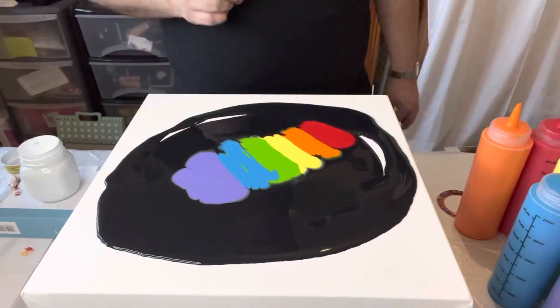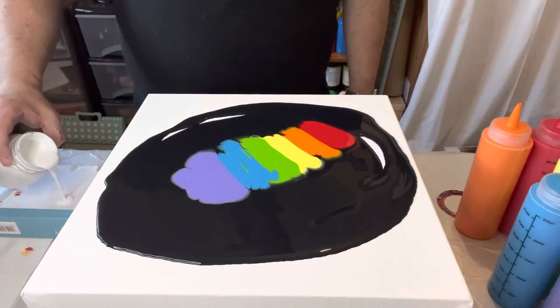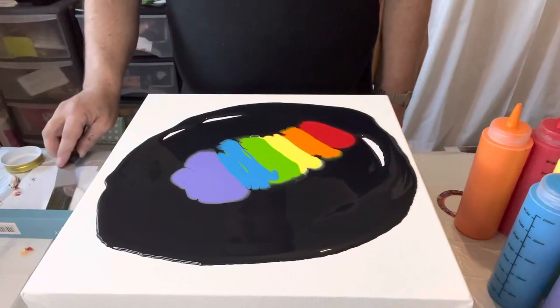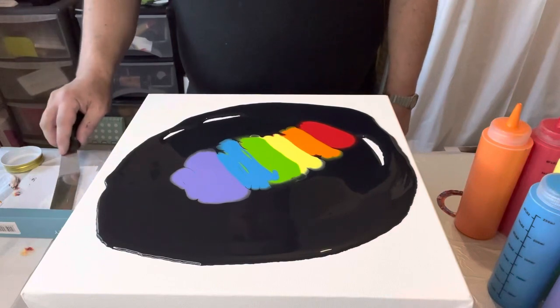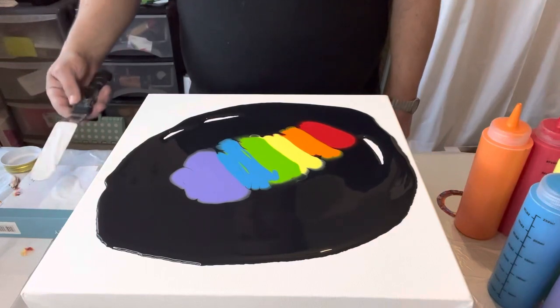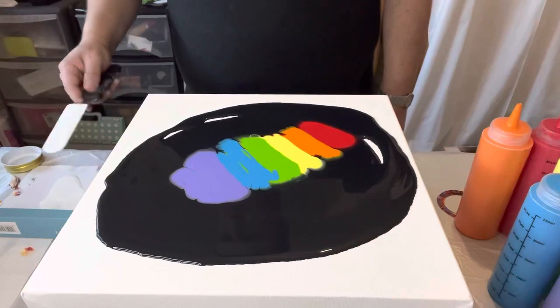Just checking that it's a consistent layer. So white titanium paint mixed with flowtrol — I'm going to get my spatula, coat it with the white paint, and then I'm literally going to swipe across the top and wait for that magic to happen. Fingers crossed those cells appear.